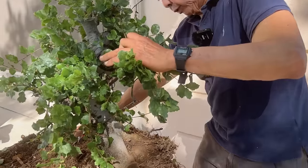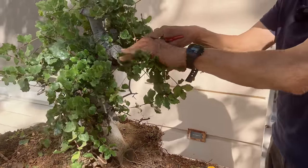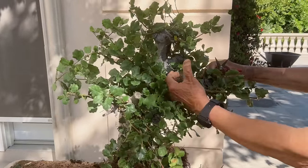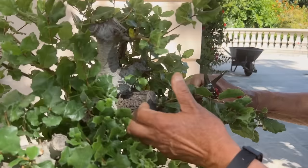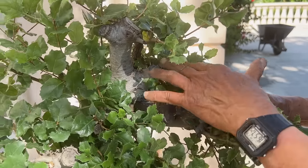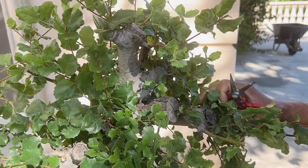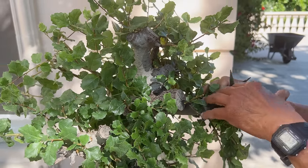Now I will start to cut the branches. Now that I've decided the design, I will cut the trees to conform. Like these stumps, I do not need to worry about them because they will just dry out and be very easy to remove later. The main thing now is the placement of the branches, so they will thicken accordingly to fulfill the design of the tree.